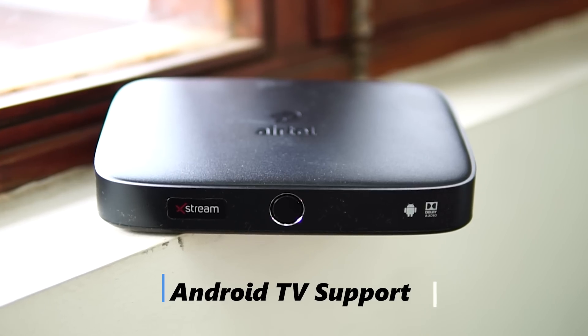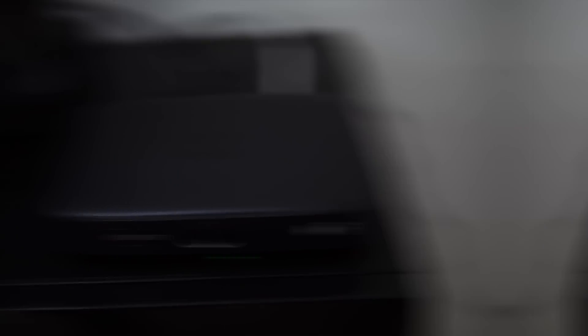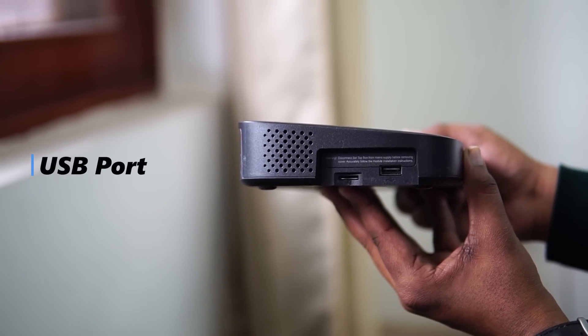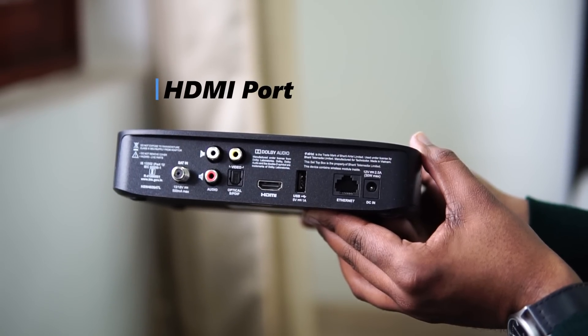It further comes with Dolby Audio certification as well. There are LED indicators under the power button, and the other I/O includes an SD card port and a USB port for storage on the side. On the back, there is an Ethernet port and HDMI to connect your smart TV.